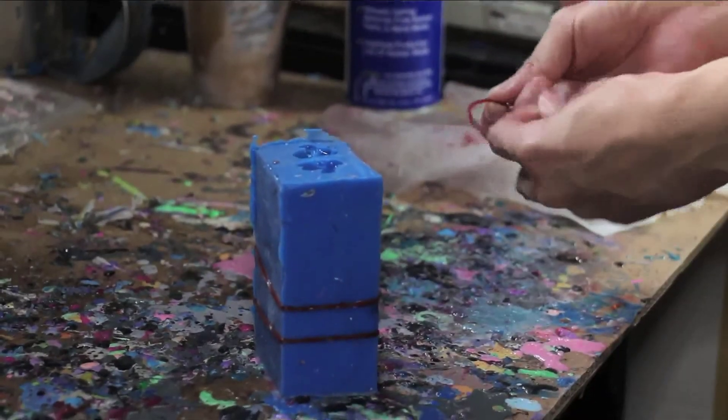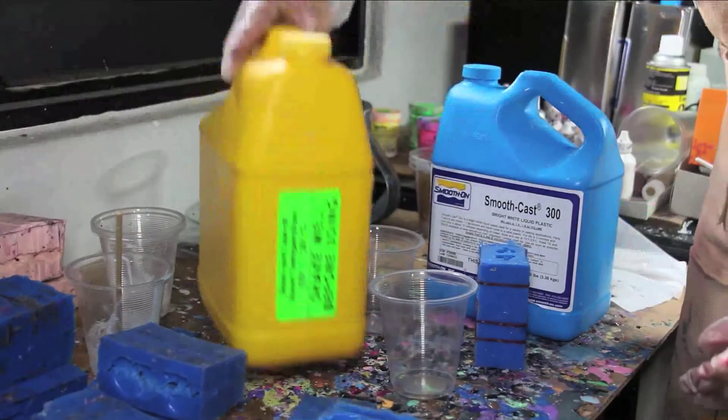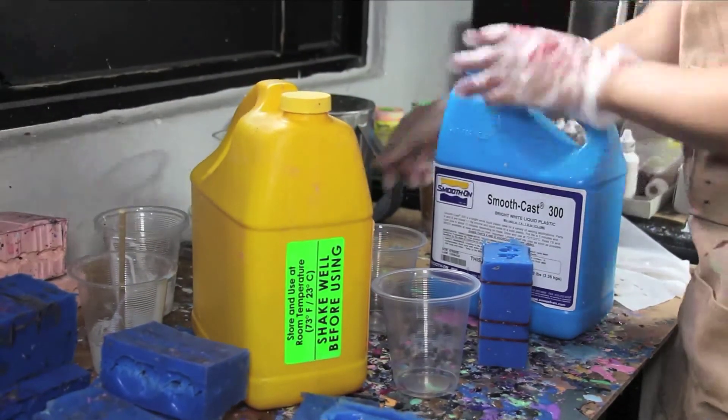If I'm going to do an edition size of it, I'll basically do a silicone mould of it. And then once that's done, I'll cast it in resin and that allows me to make multiple editions of the figure.